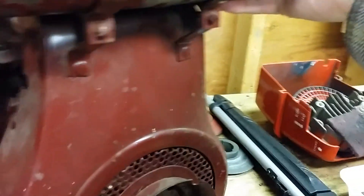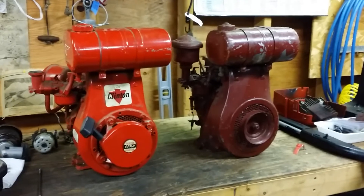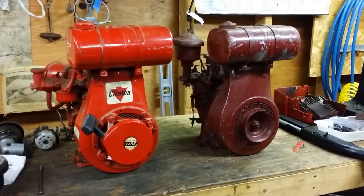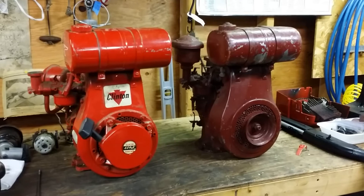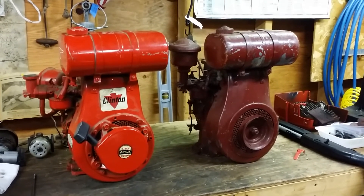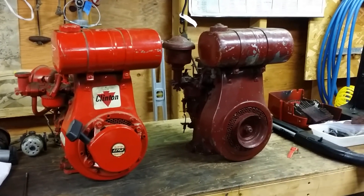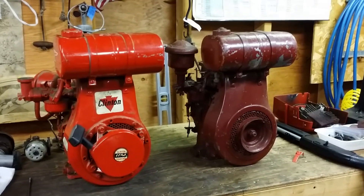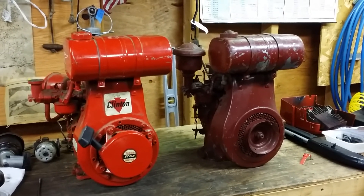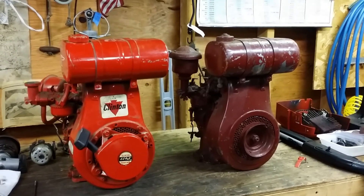So here's the dilemma - I just finished that Kohler motor in my last video for the RJ, because I wanted to do a Kohler-powered one, but that RJ is supposed to have a Clinton motor on it. So now that I've got a couple of real nice Clintons, I'm debating on whether I'm going to put a Clinton motor on that tractor. What do you guys think? Give me some ideas - should I go with the original style Clinton or should I just go ahead with that Kohler motor I finished? Alright guys, thanks a lot, bye.